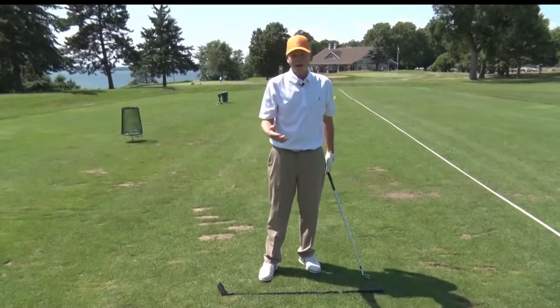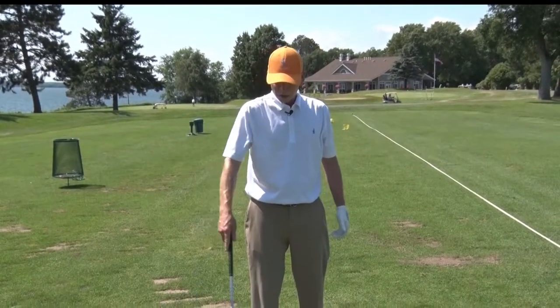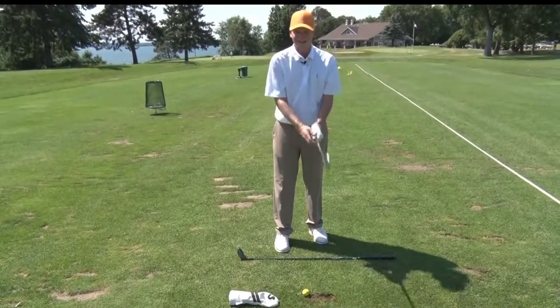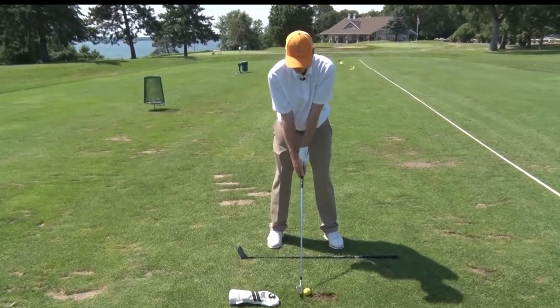Once we've made that swing a few times, let's try it. When we're going to hit balls, let's put something just on the outside of the ball. Now when we make our swing, we shouldn't hit the head cover. Make our good rotation.